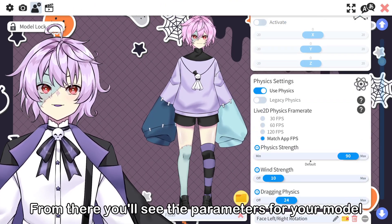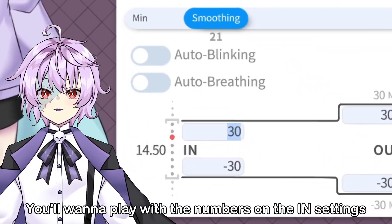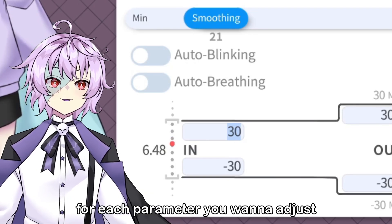From there, you'll see the parameters for your model. This might look good to me, but don't worry, you got this. You'll want to play with the numbers on the IN settings for each parameter you want to adjust.